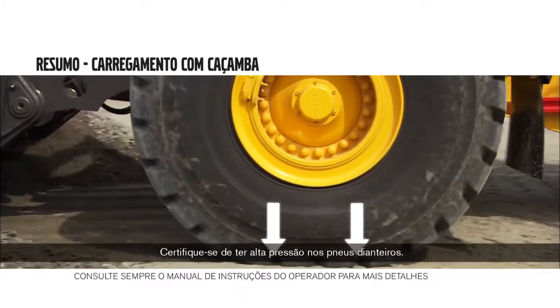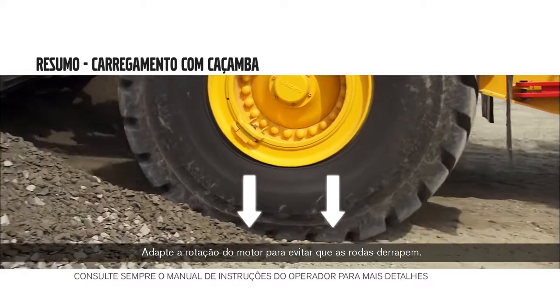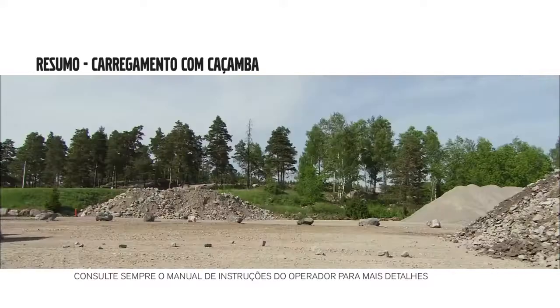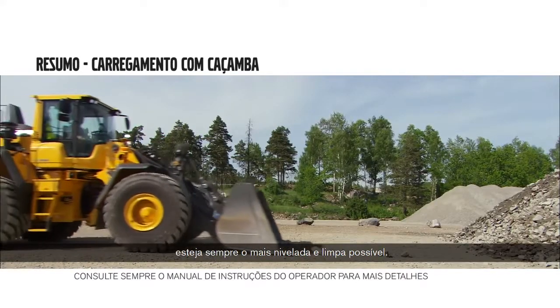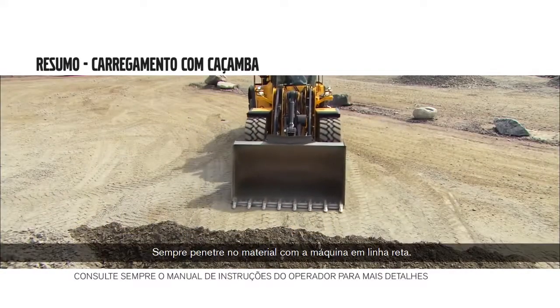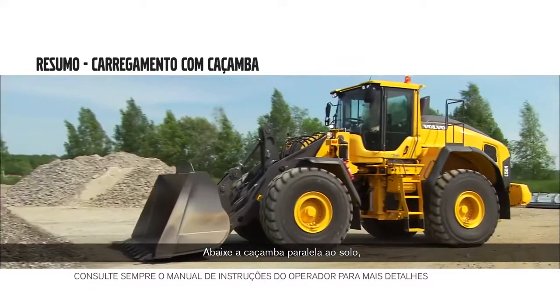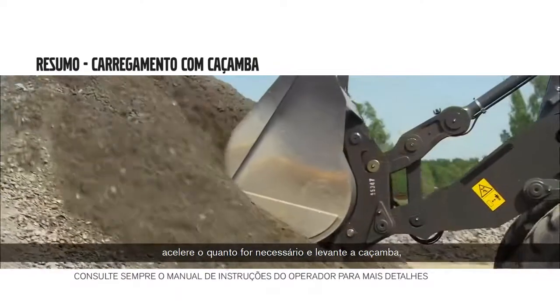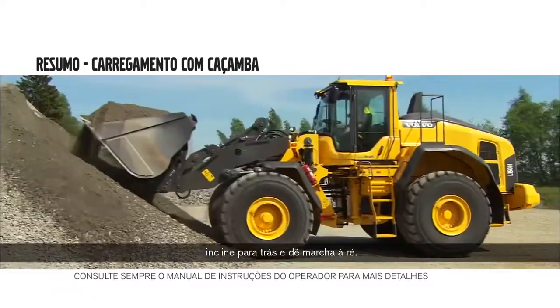Make sure you have high pressure on the front wheels. Adapt engine RPM to prevent wheels from slipping. See that the ground surface is always as level and clean as possible. Always enter the material with the machine running straight ahead. Lower the bucket parallel to the ground. Throttle up as much as needed, lift the bucket, tilt back and reverse out.